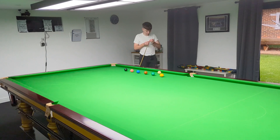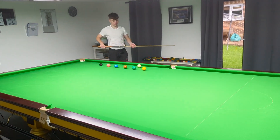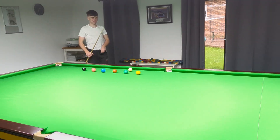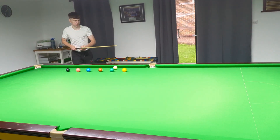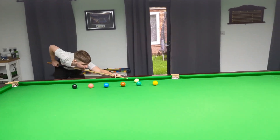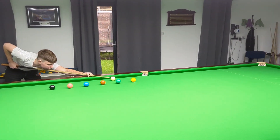You'll notice Oliver's playing right-handed. He normally plays left-handed, and this is just to help you understand the shot. You'll notice here that on all of these shots, Oliver's going to be bridging off the cushion.